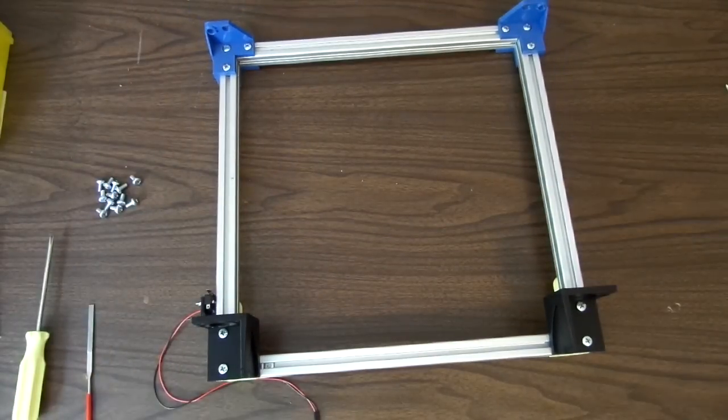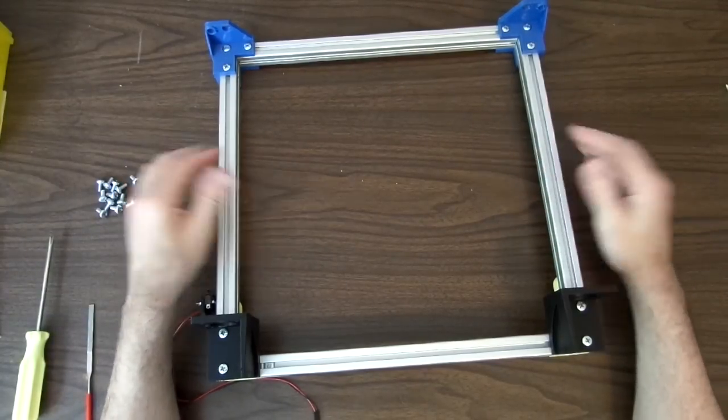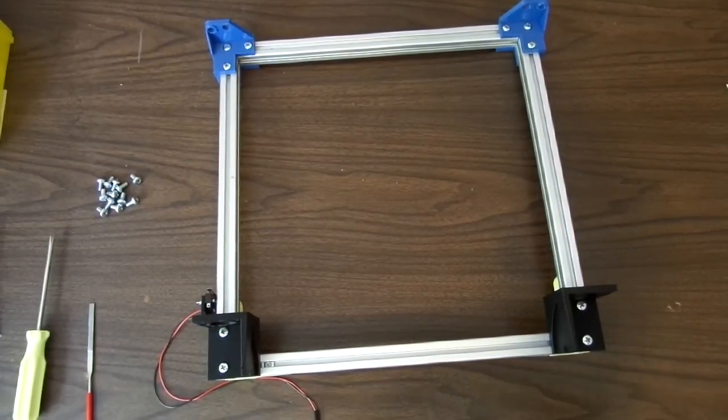That finishes this part of the frame assembly. What I'm going to do next is actually build the X-axis assembly, which will then get put onto this. The whole thing — this will get mounted to the Y-axis and then the X will get attached here, and it will all come together at once. Be right back.